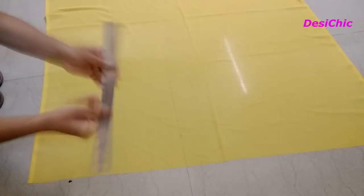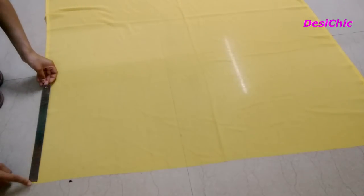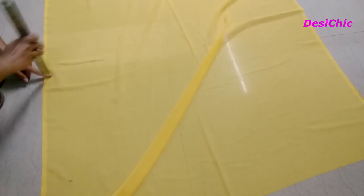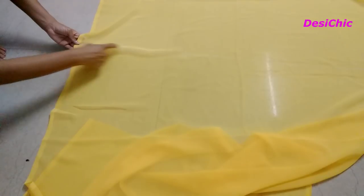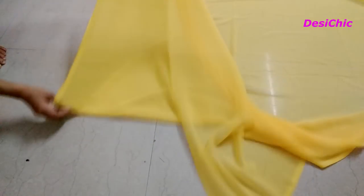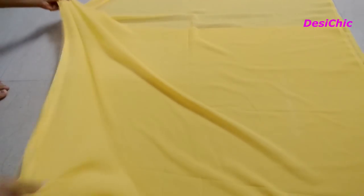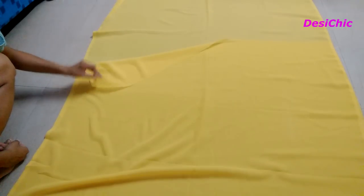From one of its corners, take a measurement of 36 inches and then mark a point. If you wear a larger size, then go for 45 inches. Fold the saree in half from the marked point. This means we are using 72 inches of fabric for the skirt — 36 inches on each side.